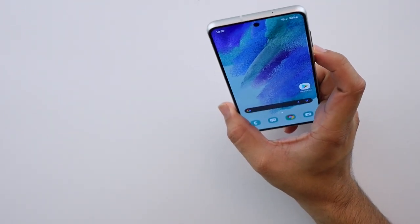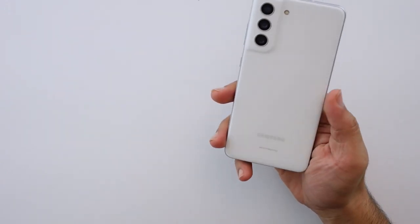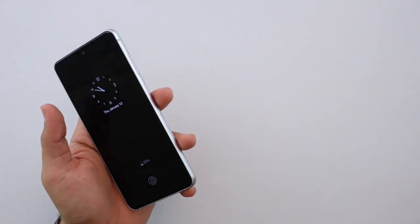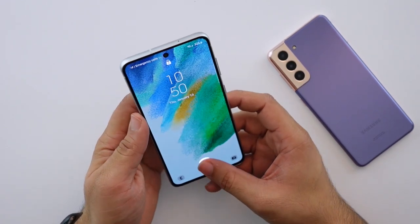Overall I'm impressed with what I'm seeing so far. The only question is how exactly does this differentiate itself from the S21? That's something I'm going to have to figure out as I get to use this phone even more.